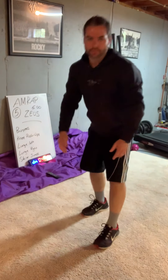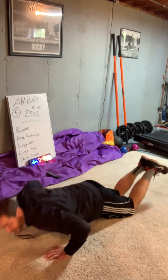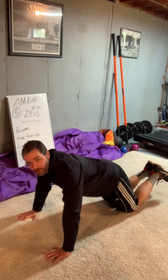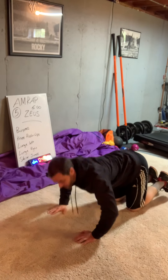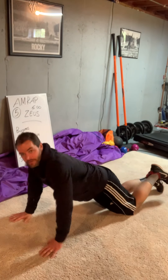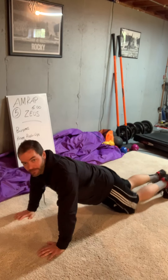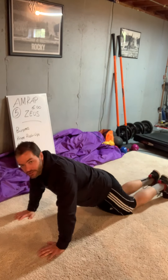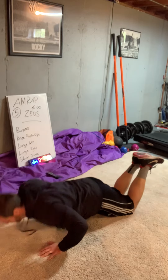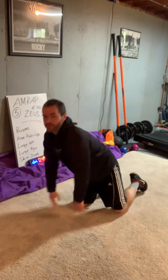Now we go right to knee push-ups. Get into push-up position, drop your knees. Now you're doing push-ups. Just make sure your hands aren't too close so your butt's in the air — walk your hands out. Make sure your body and legs are in line to do those push-ups. That's why I like to get into push-up position first, then drop the knees and pick the feet up. Three, four, five — knee push-ups.